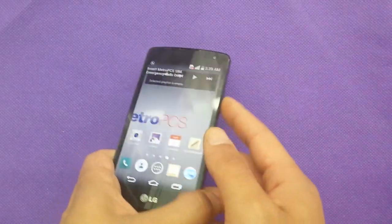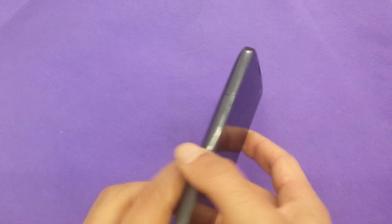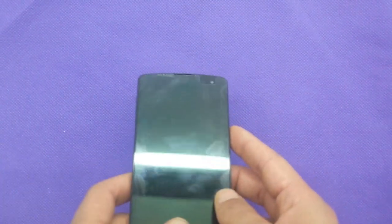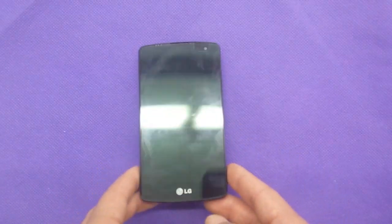If I missed anything in this review about the phone, please leave a comment with your question. If you're not subscribed to the channel, please subscribe to get more updates and more videos about all kinds of phones. Thank you so much for watching.